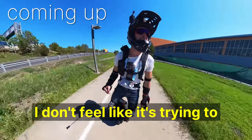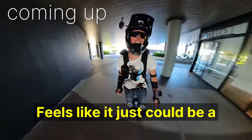This is just a nice chill wheel. I don't feel like it's trying to get away from me. Feels like it just could be a good all-rounder.